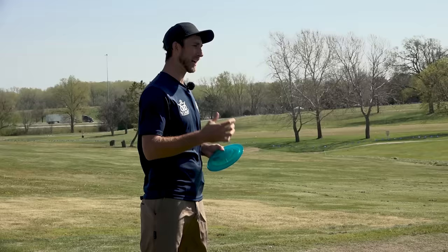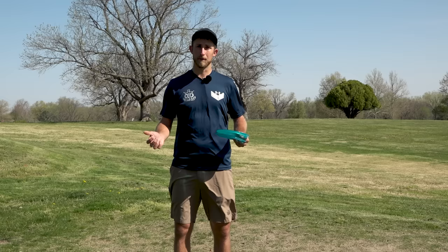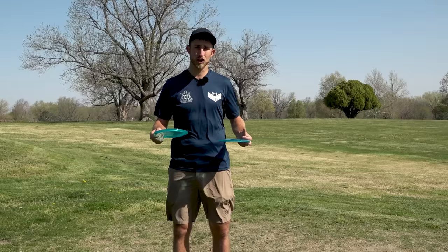Hey guys, Ricky Wysocki here. I want to share some swing tips that can help any player, from my skill level all the way down to a beginner. The first step is going to be setup. I think that's the most important thing — it doesn't matter how good your form is, if you don't set yourself up for a successful shot, you're not going to be consistent.